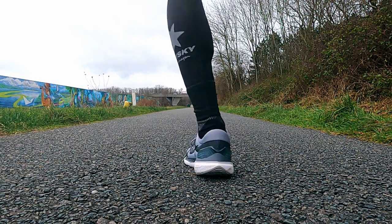Laces are fine, not too long, and overall lockdown is good. It's a fully gusseted tongue — I initially thought it was semi-gusseted — and that explains why the midfoot lockdown is so good. The shoe fits true to size. The heel collar and heel counter are very stout and rigid — a plasticky-type technology similar to the React Infinity. It helps with stability and the nice wrap of the heel.